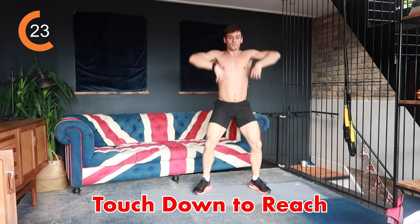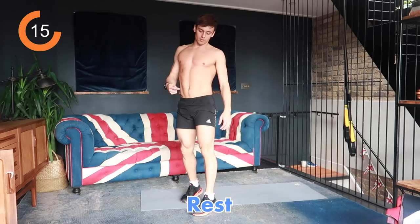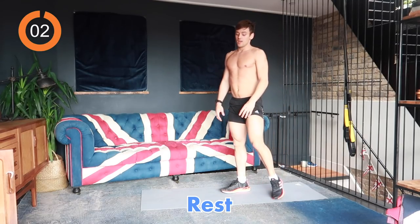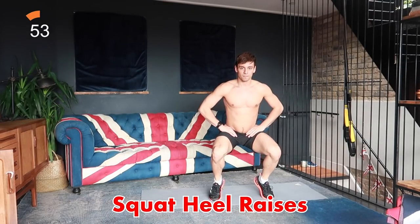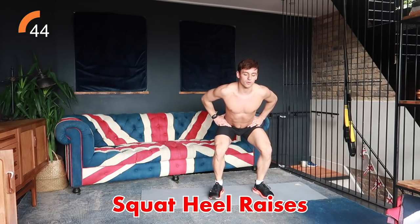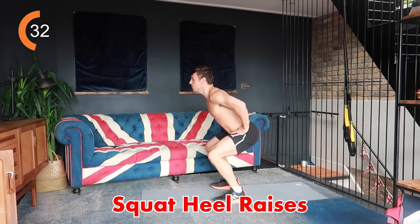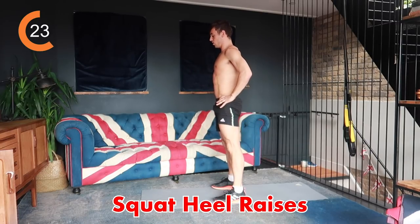The next one is a squat to heel raise — you're going to squat down, lift your heels up, down and back up. 40 seconds of that. This is going to test your balance, it's going to work your calves as well as your quads and your glutes. Make sure you sit your bum back, push the heels up and drive through your heels and your glutes. If you find the heel raise difficult because of balance, just do normal squats and then do a heel raise at the top so you get both the calves and the squats working.